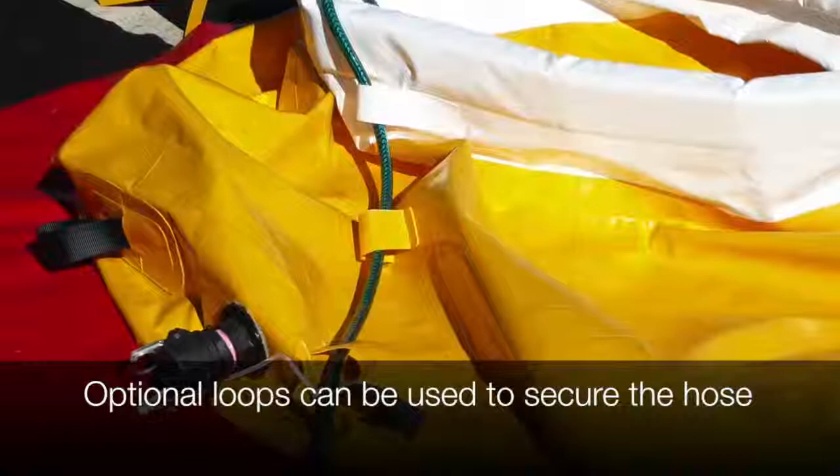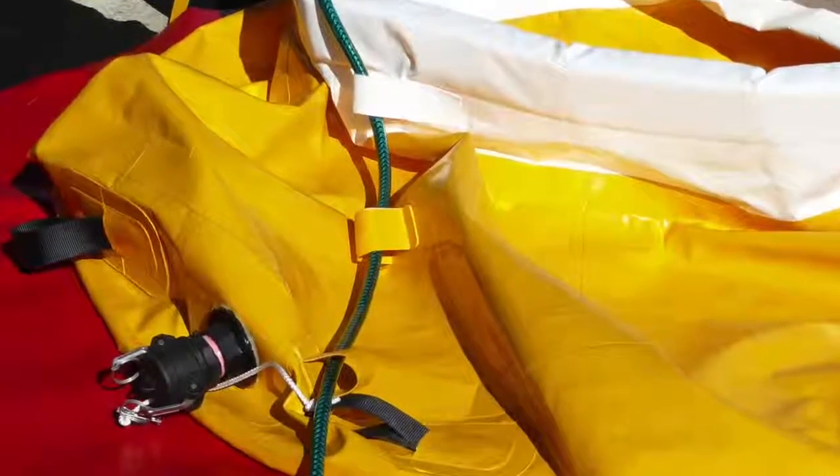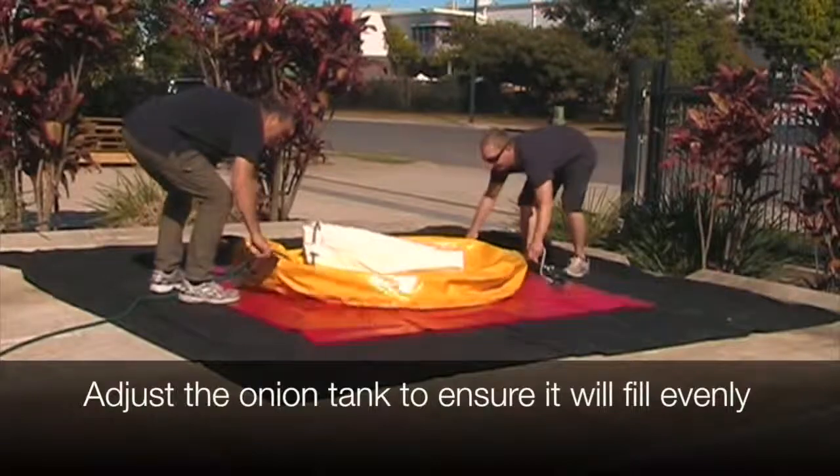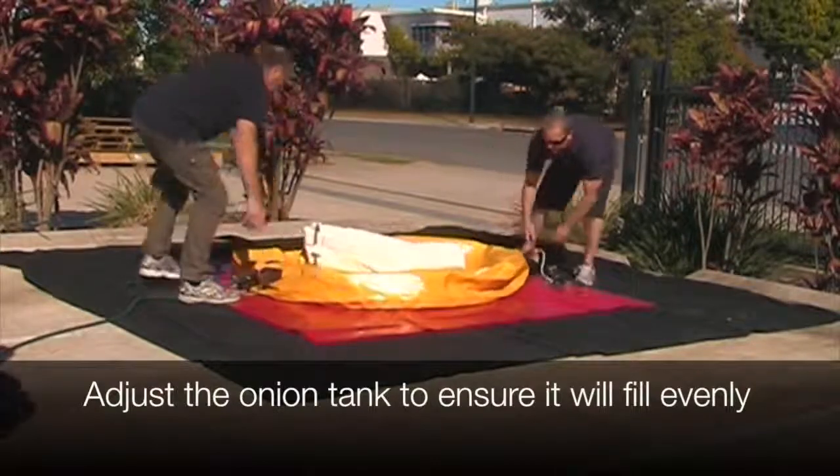Optional loops can be used to secure the hose as it fills. Before you fill, make sure the onion tank is evenly laid out.